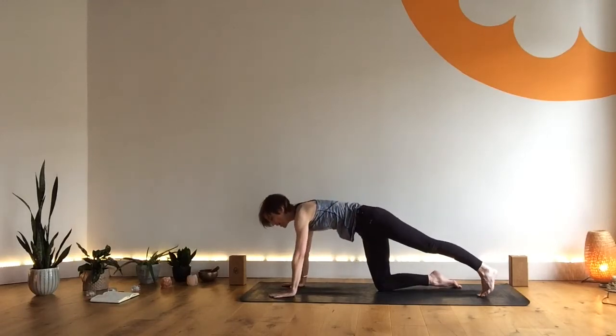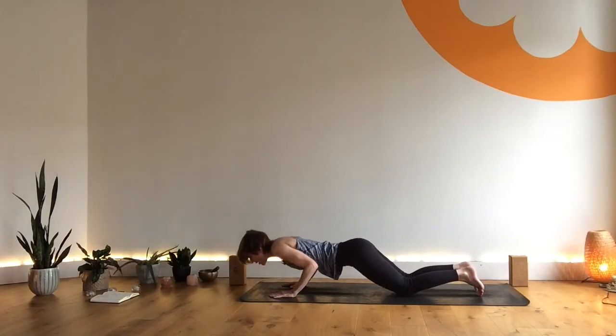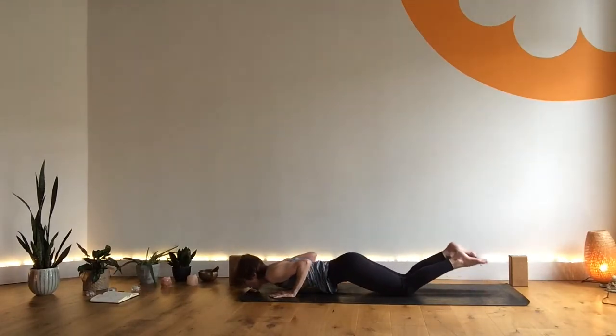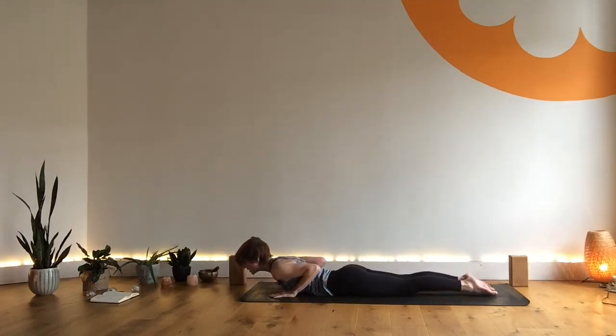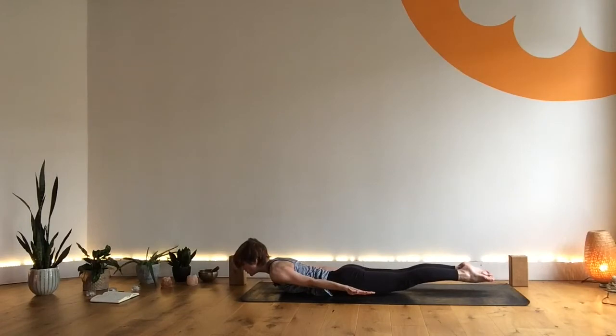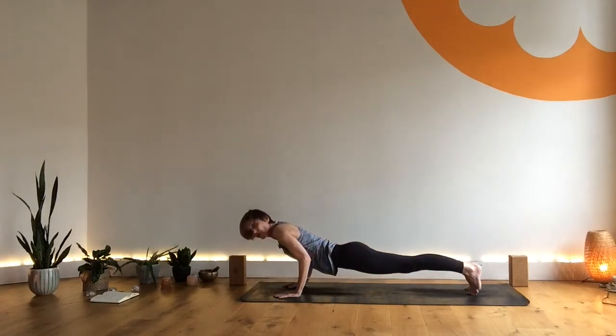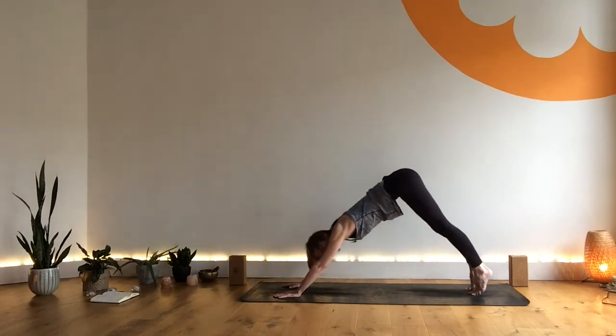Exhale, hands come to your mat, come back to plank pose. Take a full inhale, lengthen the whole body. Exhale — knees, chest, chin, hug the elbows in. Inhale, come forward into a low cobra. Exhale, hands behind you, palms down, and as you inhale come into a baby locust — quite low but lengthened and active legs. Exhale, hands come forward, tuck your toes. Inhale through low plank, elbows together. Exhale, back to downward dog. Little pedal through the heels.